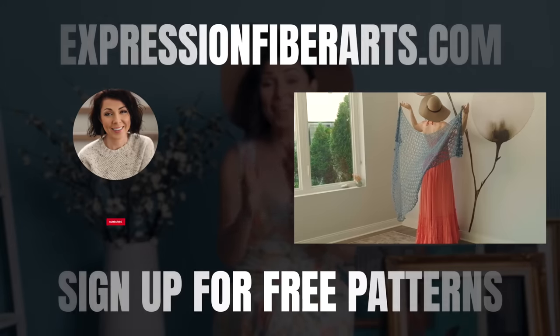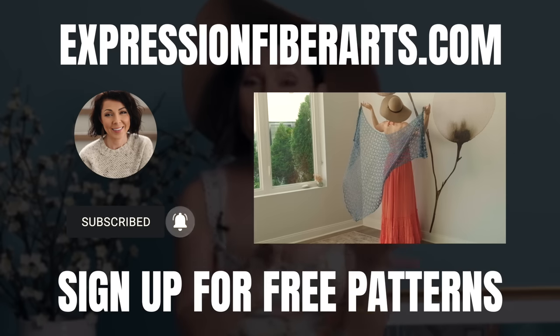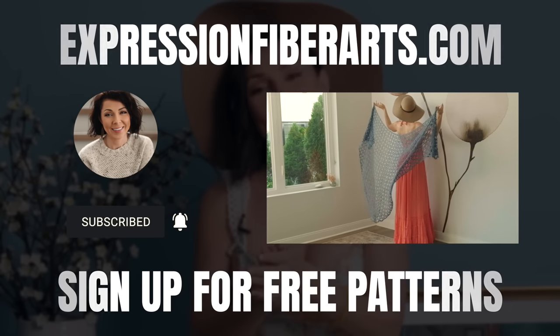You can download the pattern and get the yarn at expressionfiberarts.com. We're also going to put the links below for you. While you're there on the site, go ahead and sign up for email updates, and we will send you weekly free knit and crochet patterns.